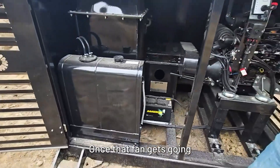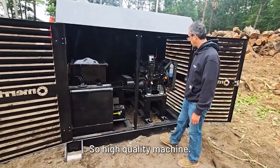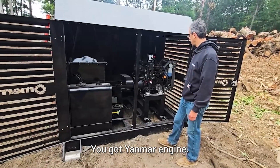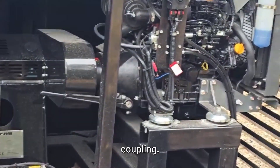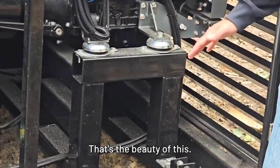Once that fan gets going, it's a very efficient and simple machine. High quality machine — you've got your Yanmar engine for maintenance, your oil, your oil filters, some grease points on your clutch coupling, and a fuel filter here. Very simple. That's the beauty of this.